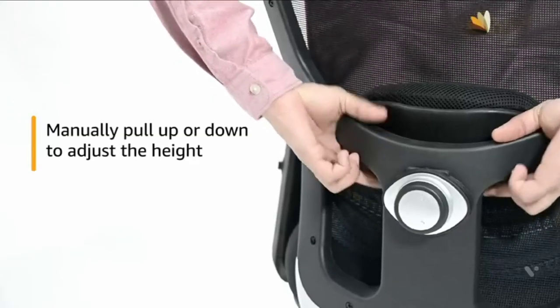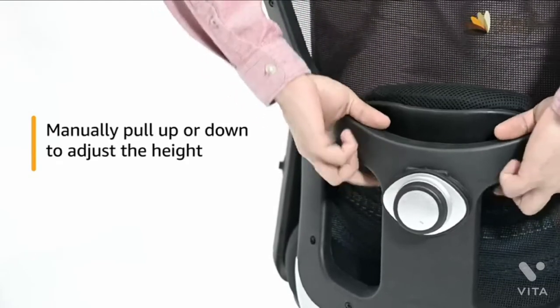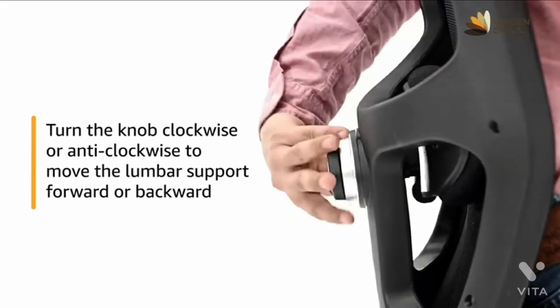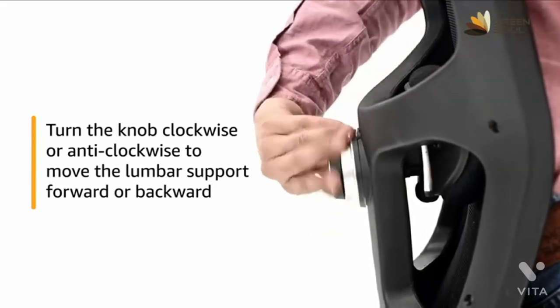To adjust the lumbar support, manually pull up or down to adjust the height. Then turn the knob clockwise or anti-clockwise to move the lumbar support forward or backward.